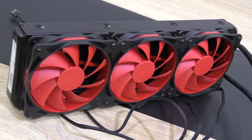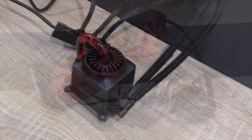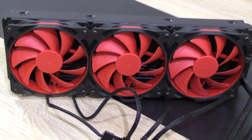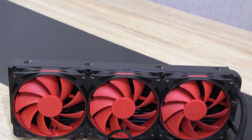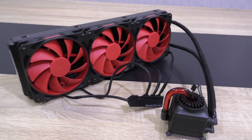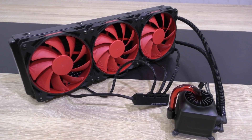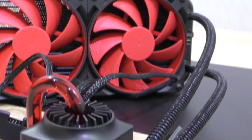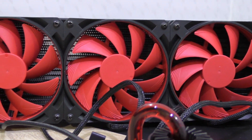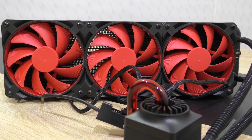The pump remains perfectly quiet — something not many manufacturers manage to achieve. However, Deepcool's included GF120 fans are more on the louder side once you go above 45% fan speed. Anything below that is fine and doesn't sacrifice much cooling performance. When it comes to the price-performance ratio, you pretty much get what you pay for: a bit more cooling performance and unique aesthetics that pretty much no one else offers.